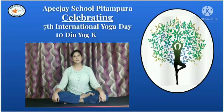Let's experience the effects of Salabhasana on our body. Today, we have Kamakshi with us to demonstrate the asana.